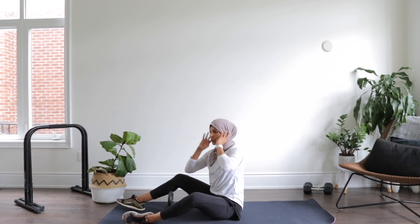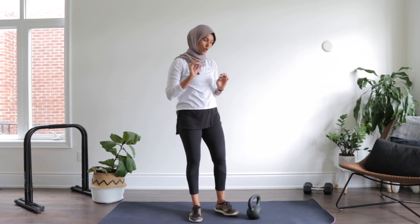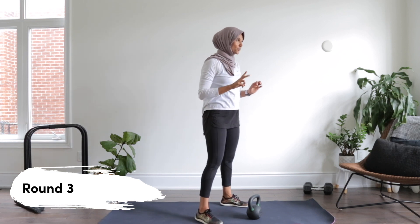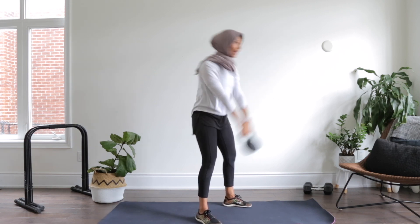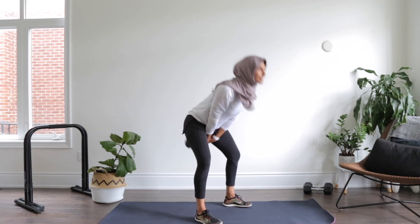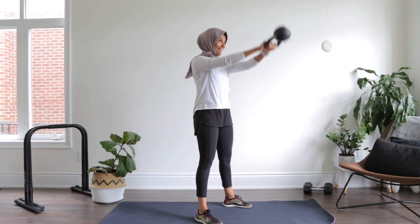You should feel that core — actually, in every move you should feel that core. Grab some water, I'm going to give you about 30 seconds. We've got one more round to go. Let's finish it nice and strong. You got this third and final set — going in five, four, three, two, and one. Hinge those hips back, give me a swing. One, two — you're in control here, the kettlebell is not flying up. Four, five — stop it right at eye level. Six, seven, eight, nine, ten.